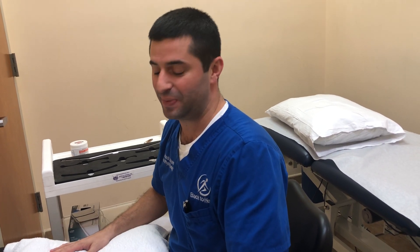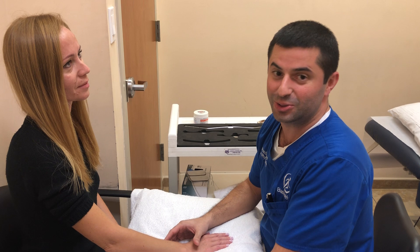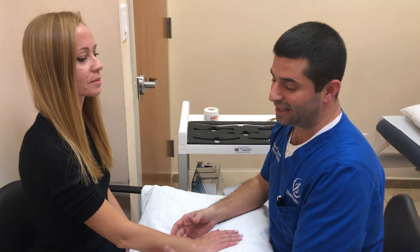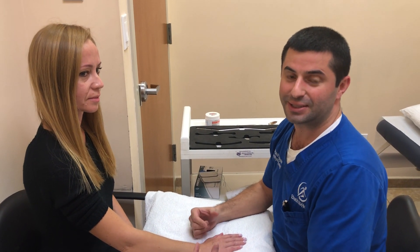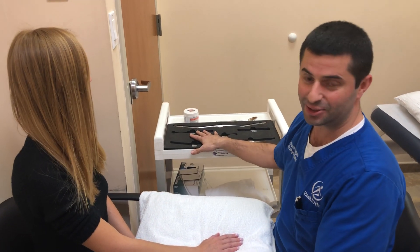Hey guys, welcome back to Tuesday Night Tips with Back to Health. My name is Alexander Dityrov, I'm a physical therapist here at Back to Health. It is Friday night, it's 10:30 at night and we are still working. We have the pleasure of our patient allowing us to videotape the treatment, and we're also going to give you a tip — something that you can do at home as well if you don't have the Graston tools.